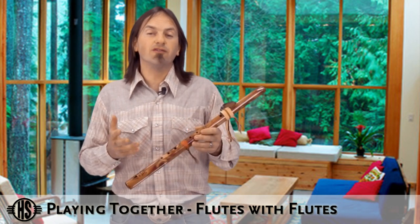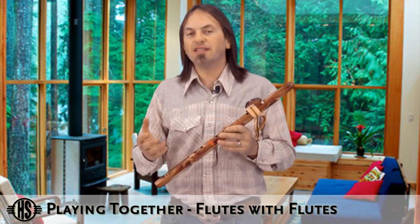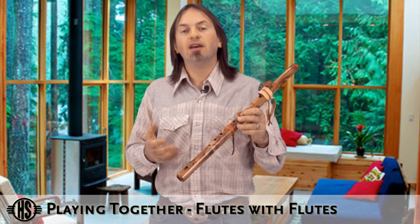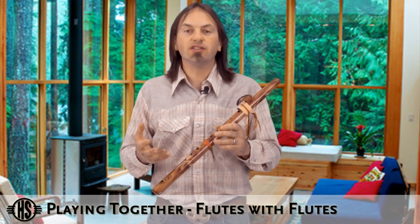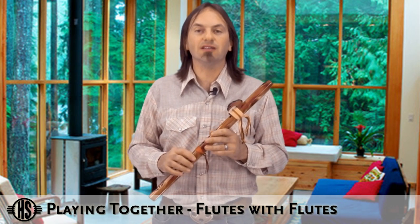The easiest way to play with other flute players is to play flutes in the same key. And they don't have to be the same octave. You can have a mid-range A playing with a pocket flute A, or a mid-range G playing with a contrabass G, or any combination thereof, but they always want to be in the same key. That makes it really easy in the beginning.